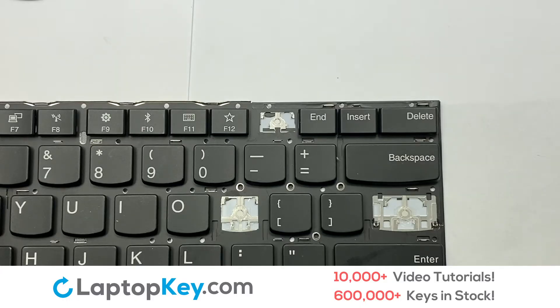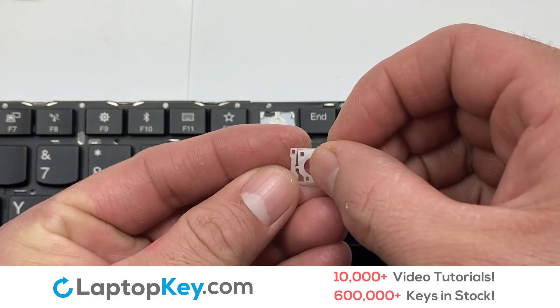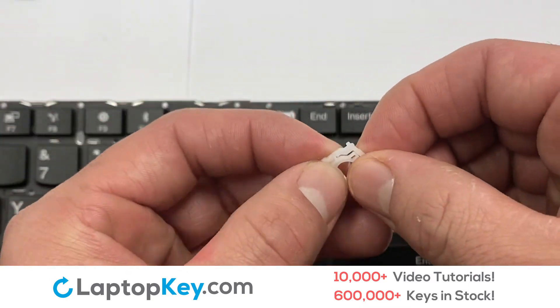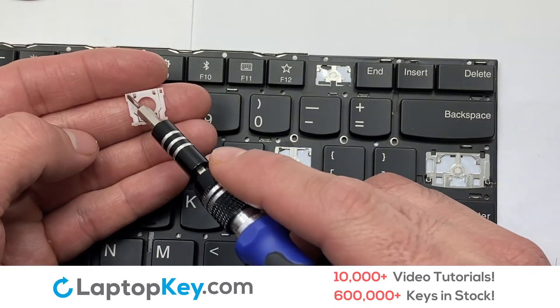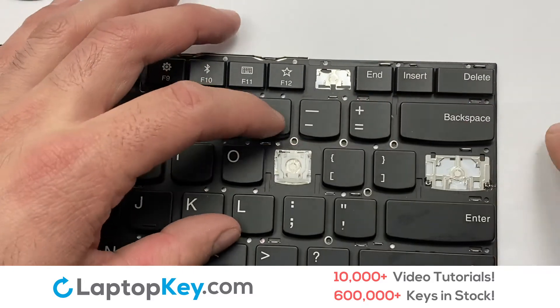We're going to show you how to install your laptop key. We will now assemble the two plastic clips together. Attach the assembled plastic hooks to the keyboard.